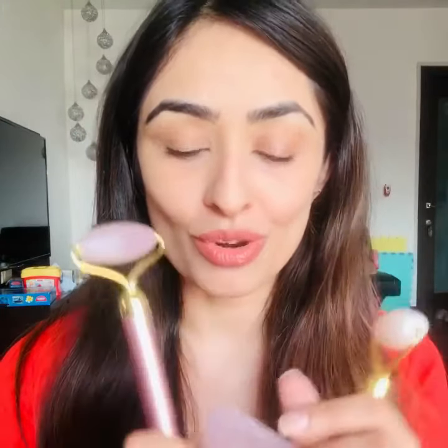And what does the electric Rose Quartz do? The electric Rose Quartz is a mix between the 24k with a Rose Quartz head. So it helps in sculpting, de-puffing, contouring, and hydrating because it has all the amazing properties of the Rose Quartz roller.